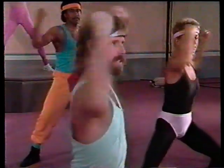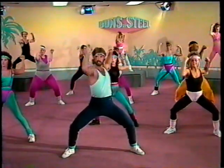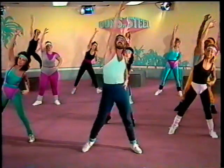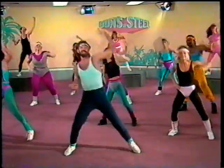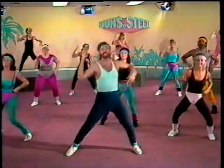Bring it around — one, two, three, four, five, six, seven. Now reach it up, stretch, stretch it high, stretch that body out. Feeling great, all right, just stretching. We're getting into shape today.